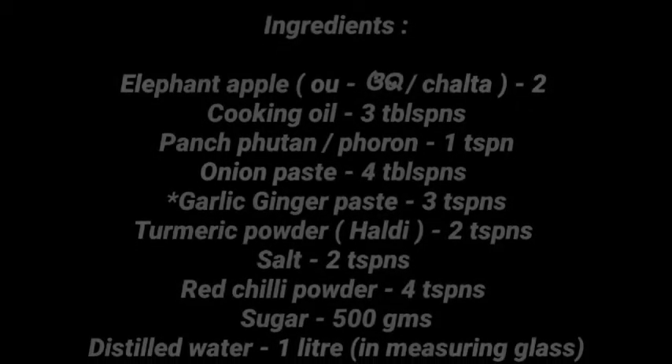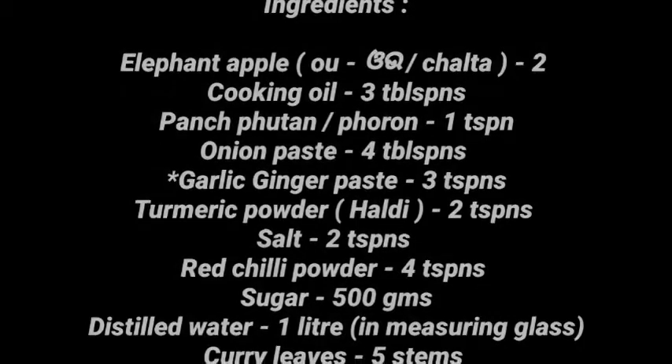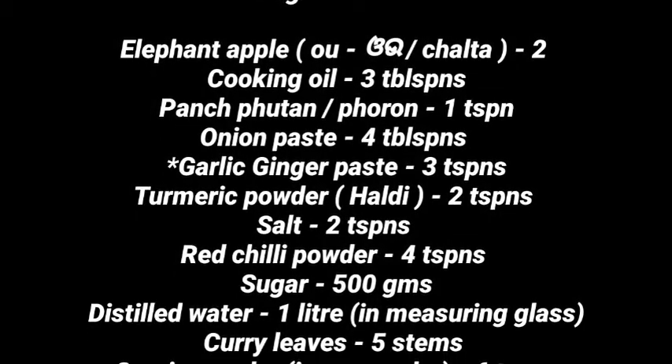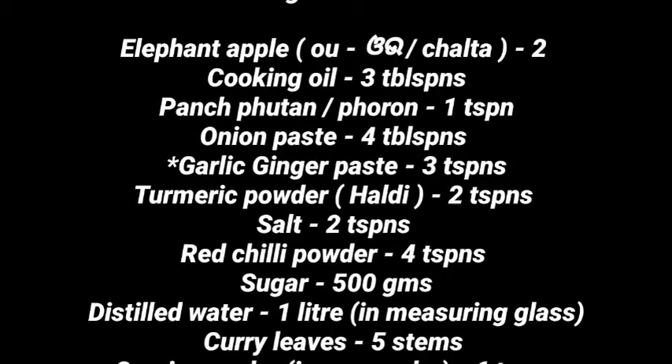We need three tablespoons of cooking oil, one teaspoon of panch phoron — which is an aromatic five whole spice blend of Odisha used to temper food and add flavor and distinctive aroma to any dish. It includes fenugreek seeds, nigella seeds, cumin seeds, black mustard seeds, and fennel seeds. Then we need four tablespoons of onion paste and three teaspoons of ginger paste.